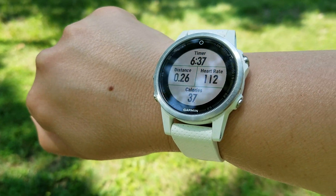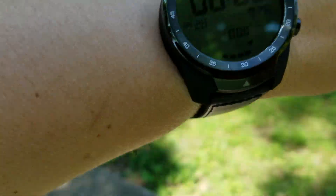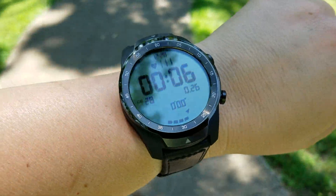Let's see the distance on here — it's saying 0.26 miles. This is also saying 0.26 miles. Let me get that screen so you can see it.